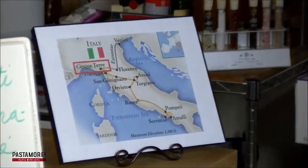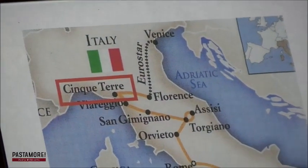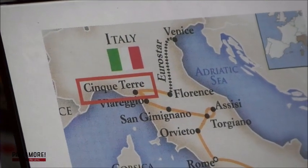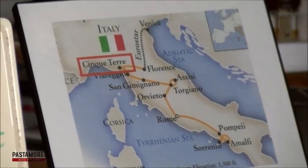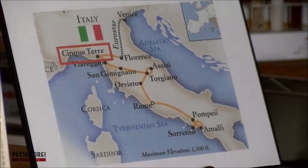On today's episode, as promised from our last video, we are going to be visiting another region of Italy. Specifically, we're going to the northwest corner of Italy, to a place called the Cinque Terre. As it's translated, it means five lands — five tiny villages along the seacoast in northwest Italy. The people of the Cinque Terre make their living mostly by fishing, given its proximity to the sea.